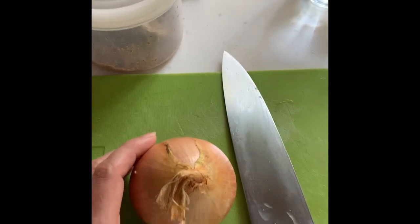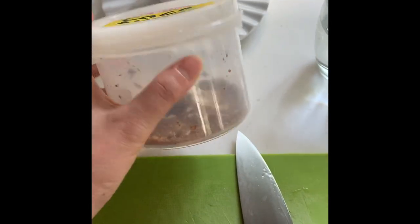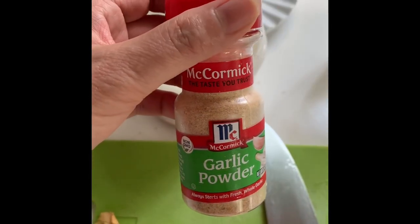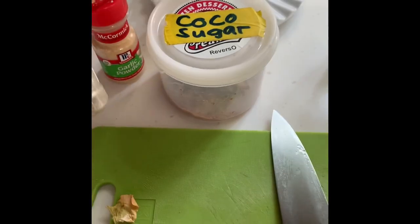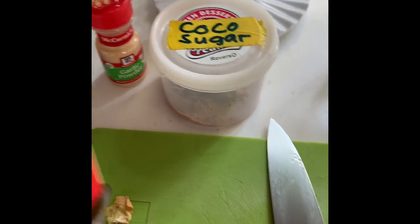So our ingredients are onion, cocoa sugar, garlic powder, black pepper, and oyster sauce.